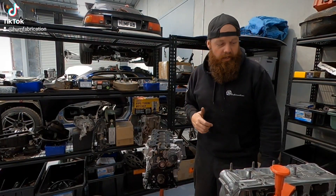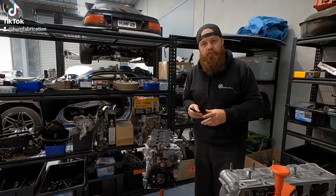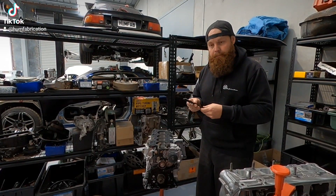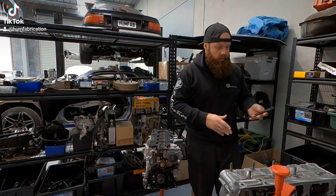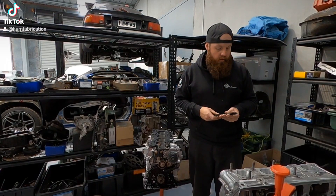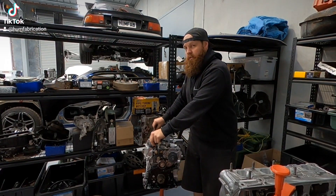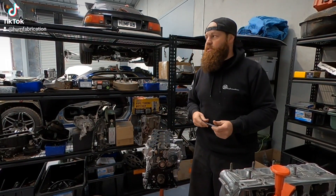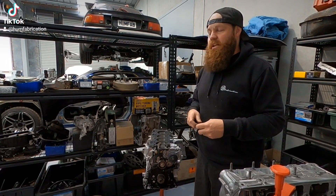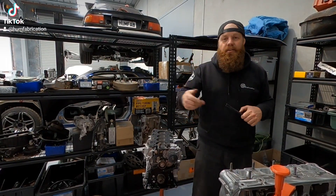G'day. So we're back — whole day later. We have our head studs. Pulled the head off just so we can install them a little bit nicer. We'll clean them up, thread them in the holes, lube up the threads, sit the head on, and then we'll go from there. I got a flag and a warning for having the stereo on in the last couple of videos, so no more background music — which is a bit of a shame. Can't have tunes in the background while doing this. Well, on the timelapse I can, because that's not flagged. Anyway, we'll get back into it.